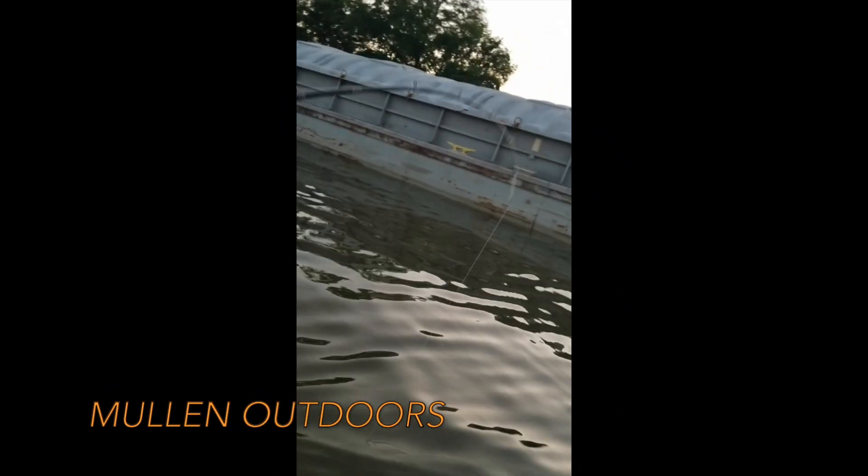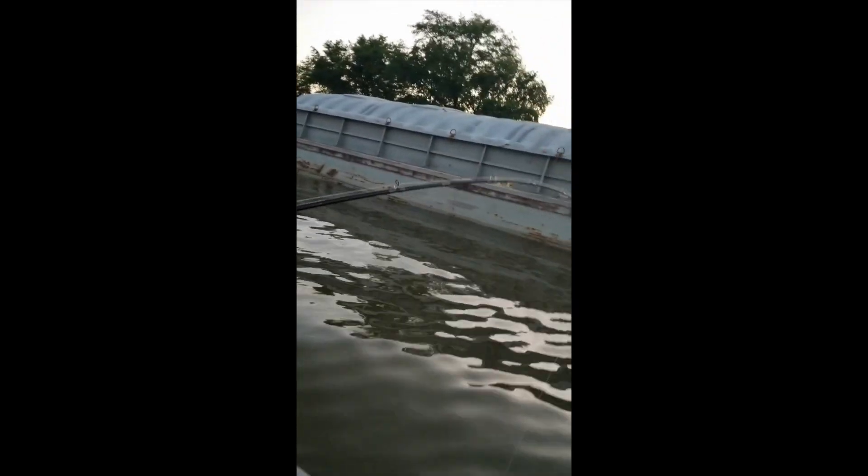It's that rod flex guys. When you see that, look at that rod. And this is not a snag. I'll let y'all see him in just a second, as soon as we land him.